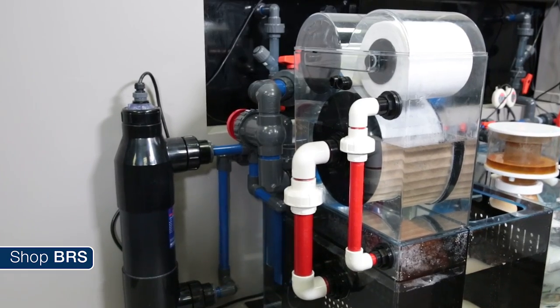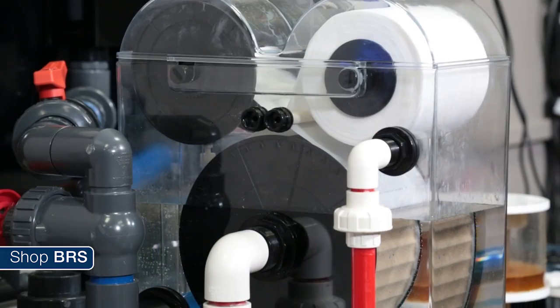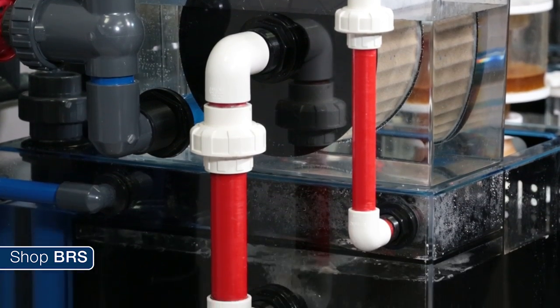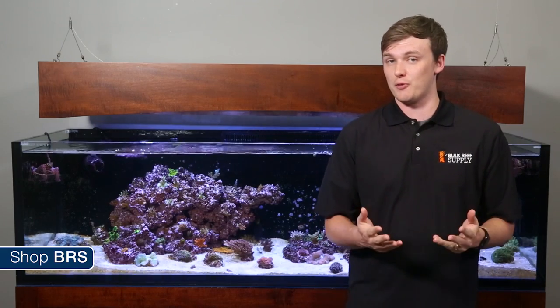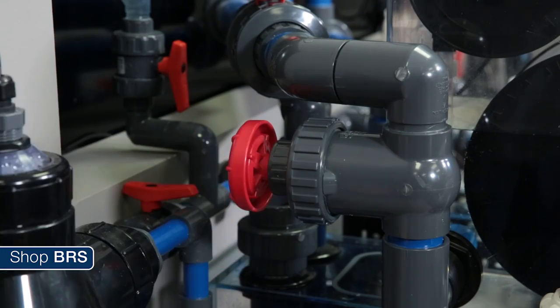Second tip: the roller mat is rated for 600 gallons an hour, so what if your sump is running at 1000 gallons an hour? You could split your return and run two roller mats, or split the return and allow some of the water to flow freely into the sump — not all of the water has to pass through the roller mat. You could also tune your return flow down closer to 600 gallons an hour.